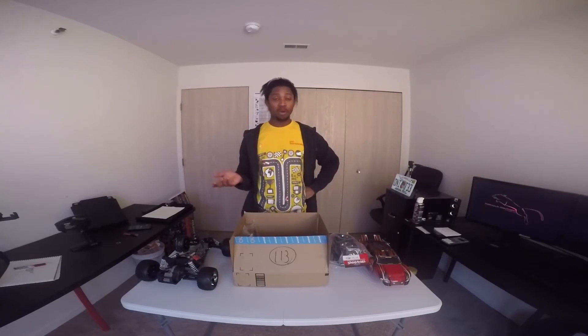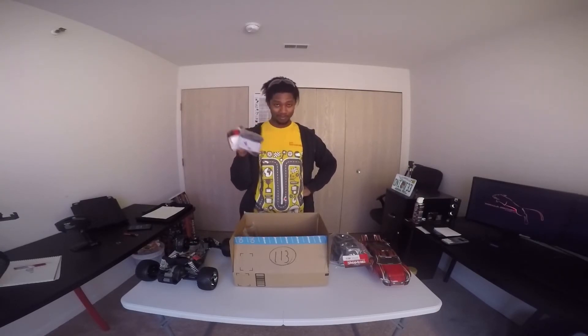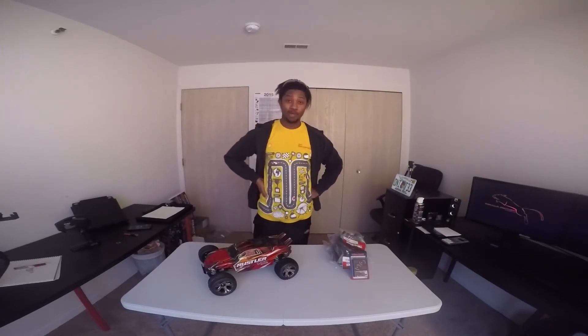Now, the next thing — this is a very powerful car, so it's very wheelie happy. So, wheelie bars. Alright guys, that's pretty much my new toy. I'll see you guys later.